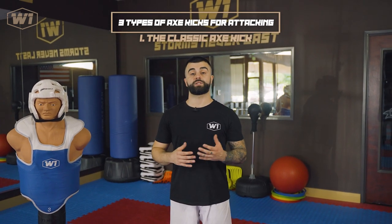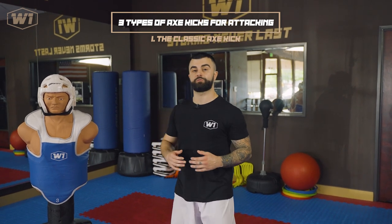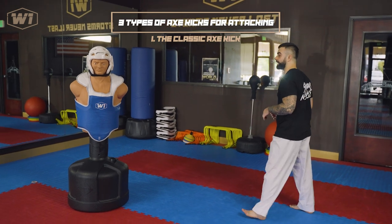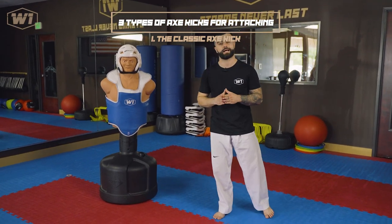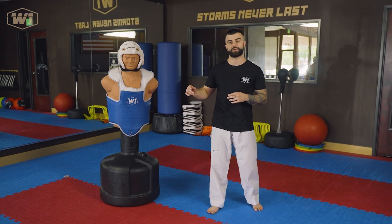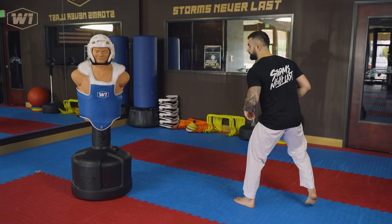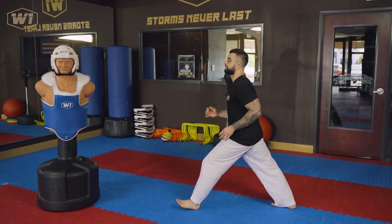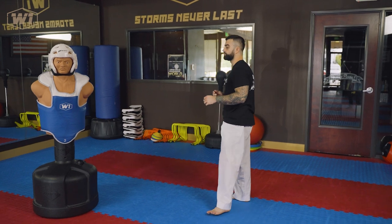The first axe kick we're going to check out is the classic axe kick, throwing it with the back leg from a guarding stance. It could be open or it could be closed. Right now I'm going to use a closed stance — it doesn't really matter. This one can land all the time if the distance is right, the timing is right, and the speed is right as well. So you would just throw a regular classic axe kick and land right there.